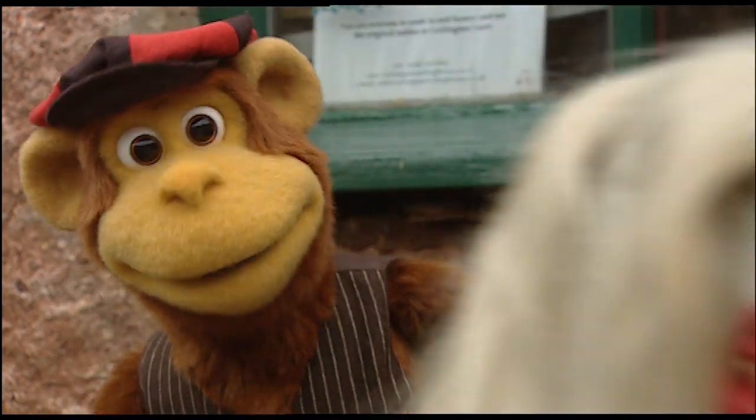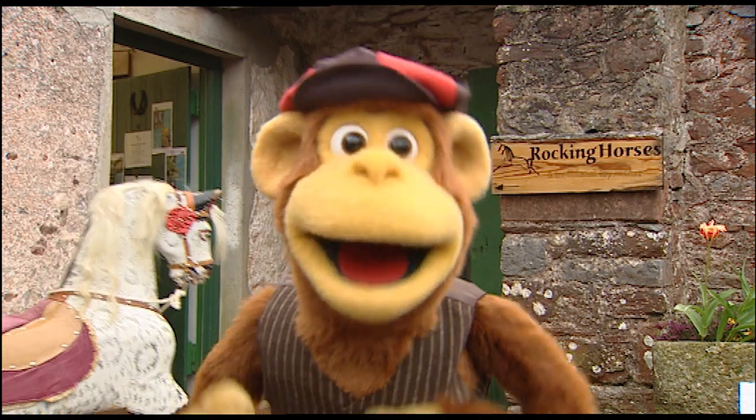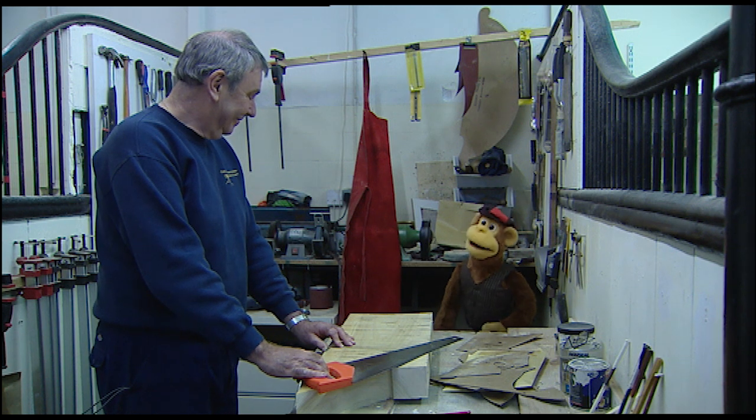I'm here! You'll never guess where I am today! I've come to see how rocking horses are made! This is Jack and he is the man that makes the rocking horses! Hello Jack!